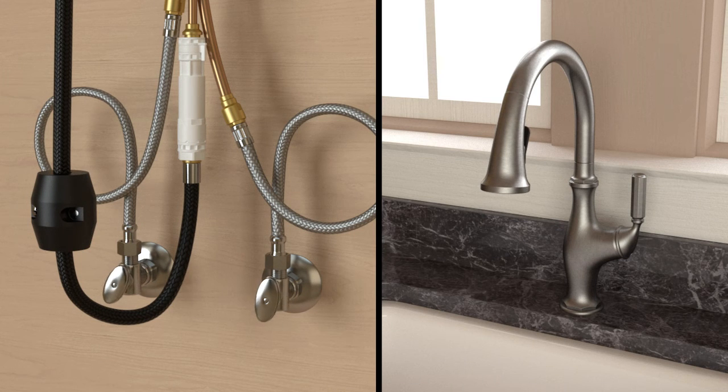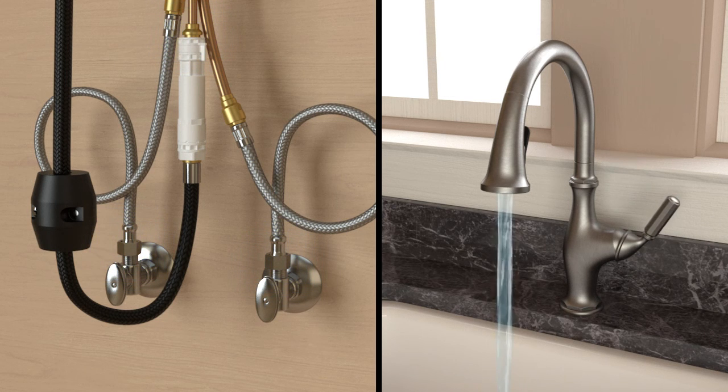Turn on the water supplies and check all connections below the deck for leaks. Turn on the faucet and check all connections above the deck for leaks.